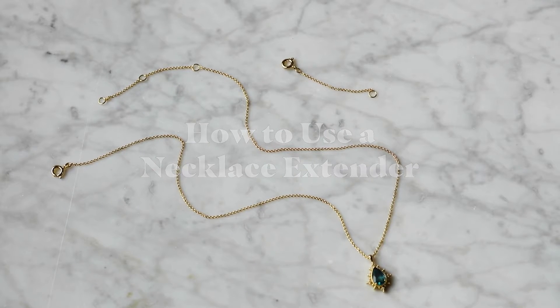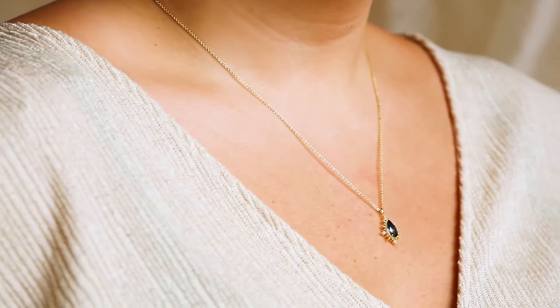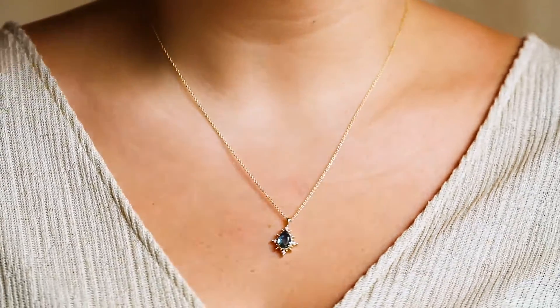How to use a necklace extender. If you've ever thought, I wish this necklace was just a little bit longer, then a necklace extender is going to be your new best friend.